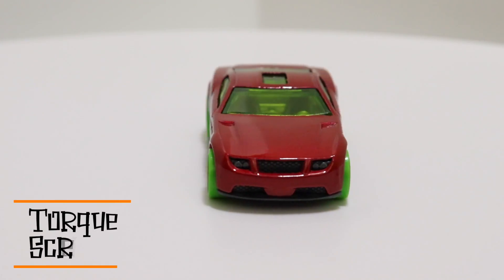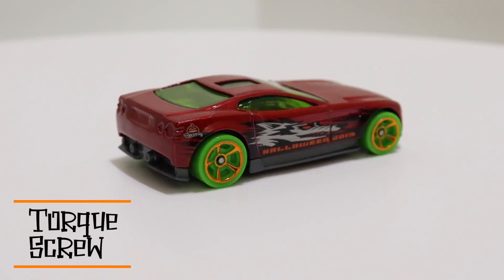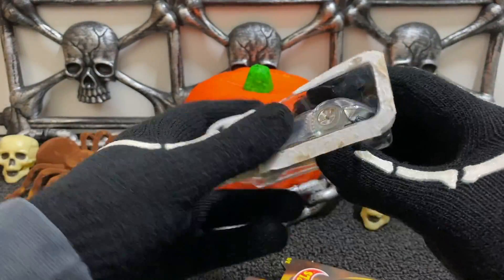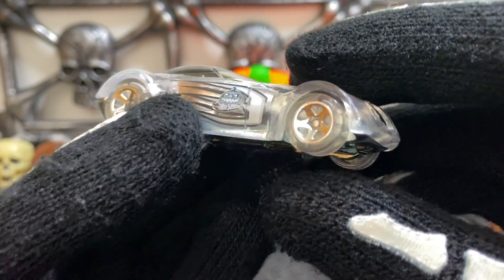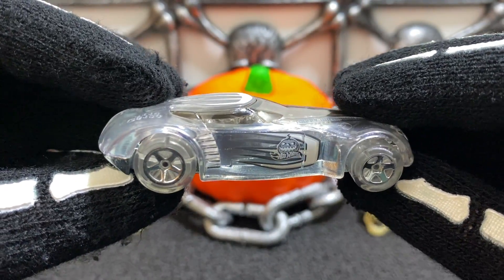Our third Halloween model is the clear car Cove Light. The Cove Light is a cool car because it has a clear body on a metal base, and it also has see-through tires with a five-spoke chrome face and a Hot Wheels Halloween logo on the side.